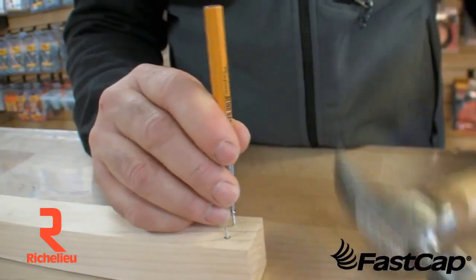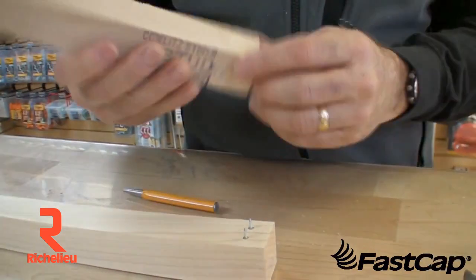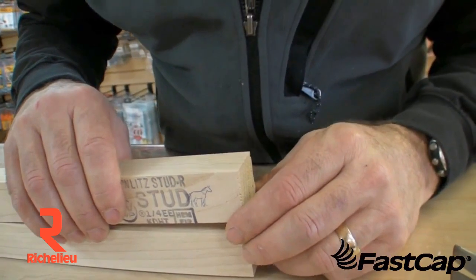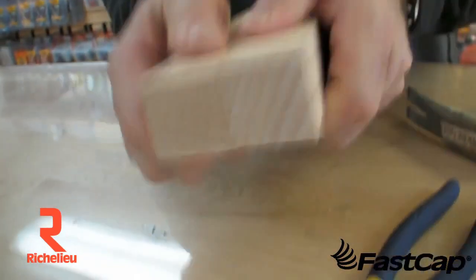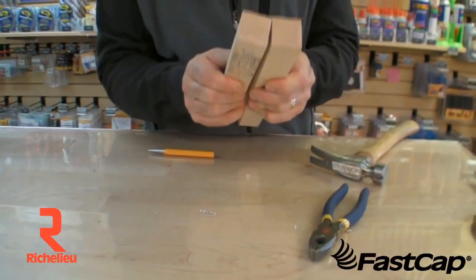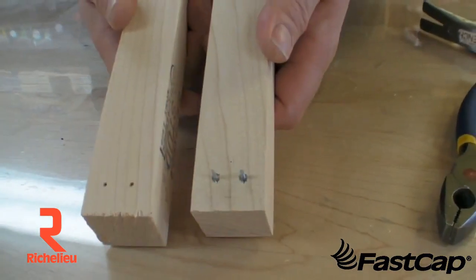Then you go ahead and come over here — if you want to join your wood together, line it up nicely like this, and you've got a nice mechanical fastener that nobody can see. I'll pull that apart and show you: you've got your nice penetration mark, so it's a great alignment tool as well.